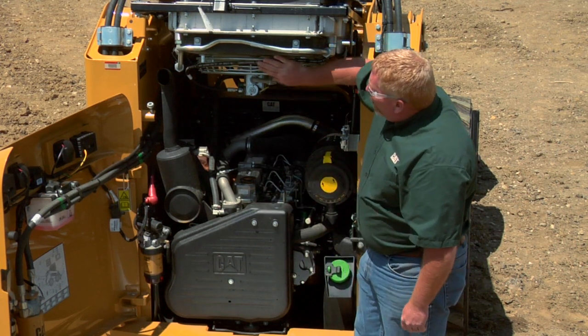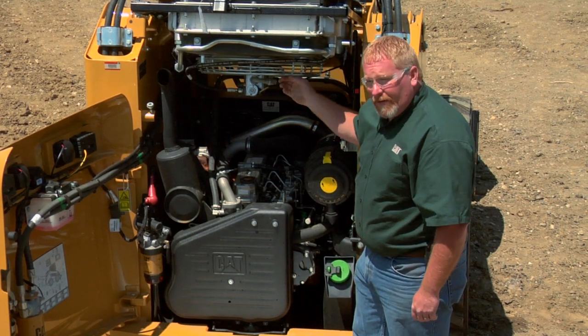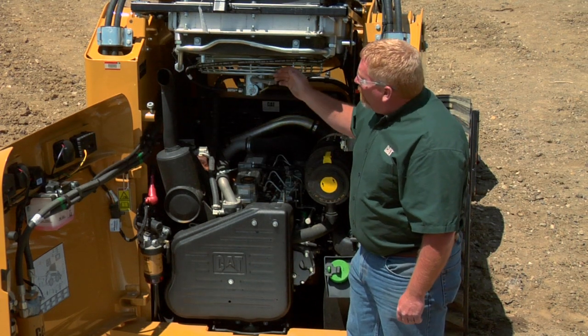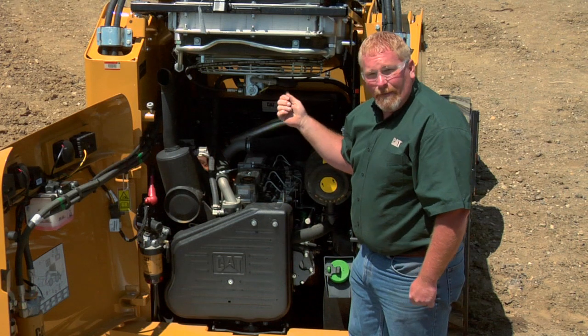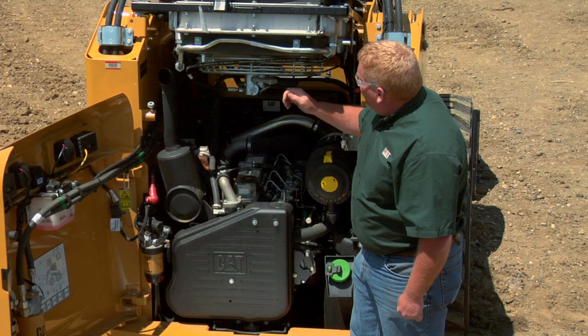On a skid steer, this is our cooling system up here. Not only is it the hydraulic cooling system, but it's also the engine cooling system run with a hydraulic fan. It's also a good idea from the bottom side to look up and make sure that we don't have a lot of debris within our radiator and our cooling system for the hydraulics.